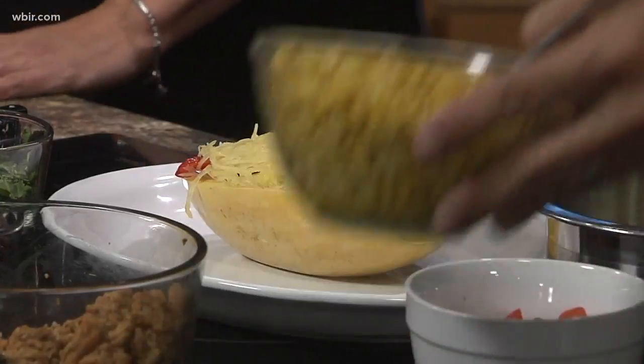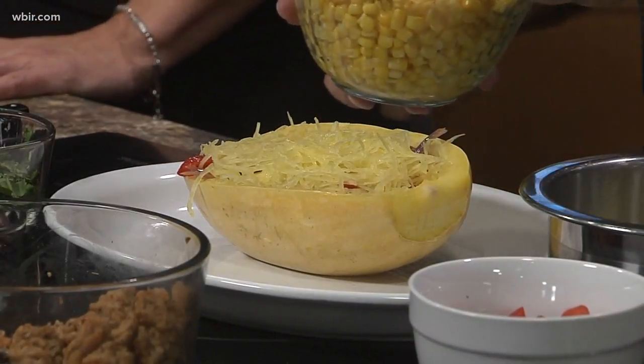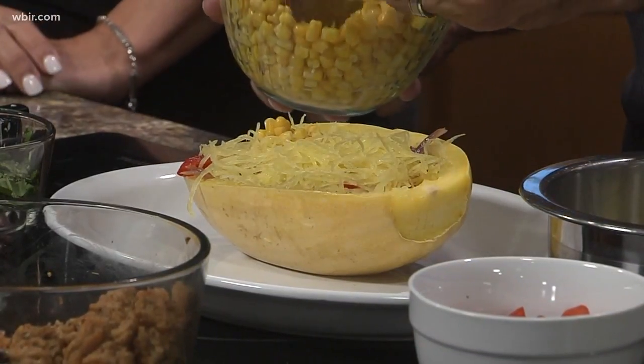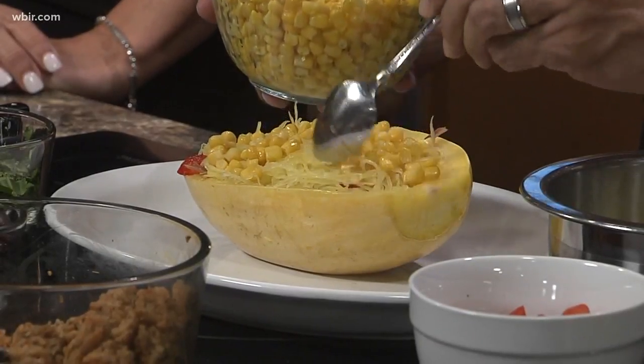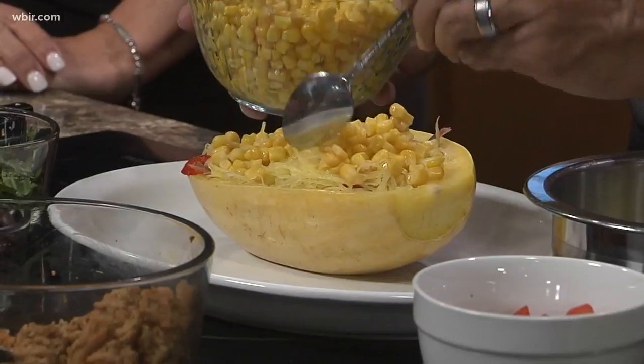We've added back the spaghetti squash we set aside, just to get a little more fiber in the diet and also to make it a little bit more filling. The corn looks good too — it will fill up the family a little bit better. This is a great meal for a family of four, and the recipe calls for two spaghetti squash. You can feed a family of four for approximately 20 dollars with all of this.